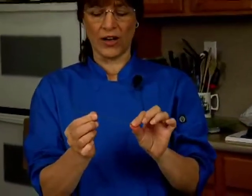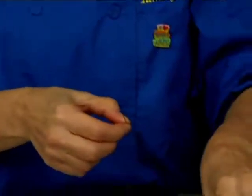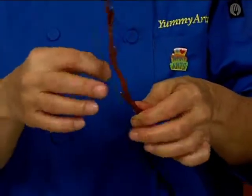This is a 24 gauge wire and it's probably about five or six inches long — that looks about right. What I want to do is make a branch that I can bend, which is why I'm using a wire.